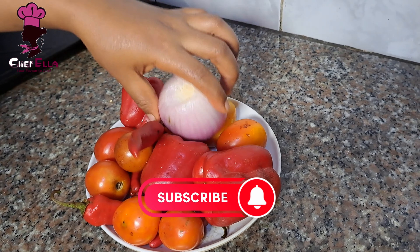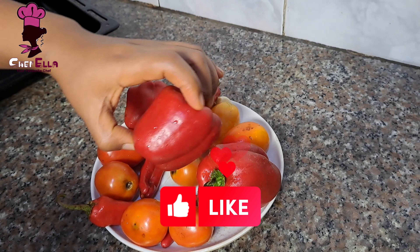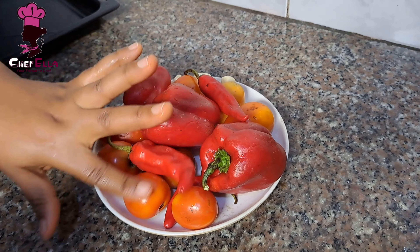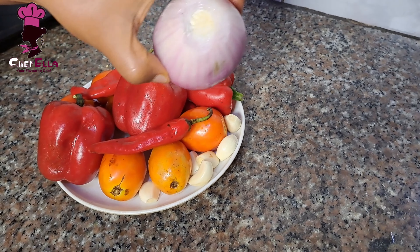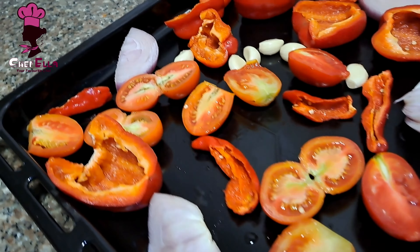Now I'll go ahead to prep the pepper mix. This is the real thing — we are trying to achieve that smokiness. We want to feel that smokiness while eating this party jollof, so I'm going to be toasting the peppers and everything in the grill.